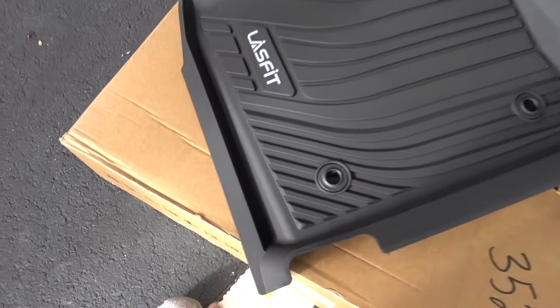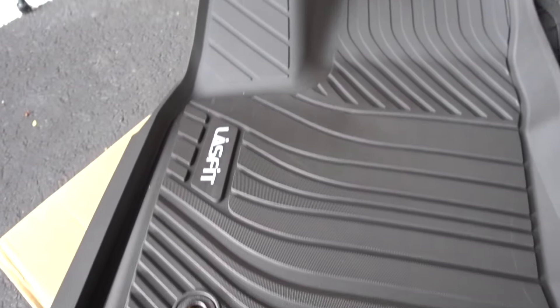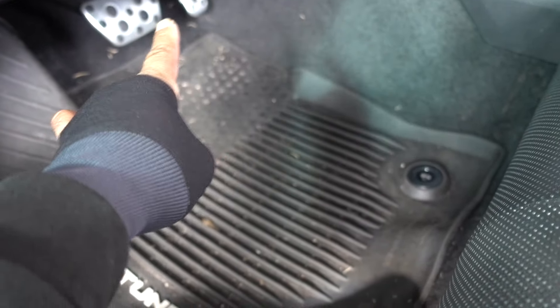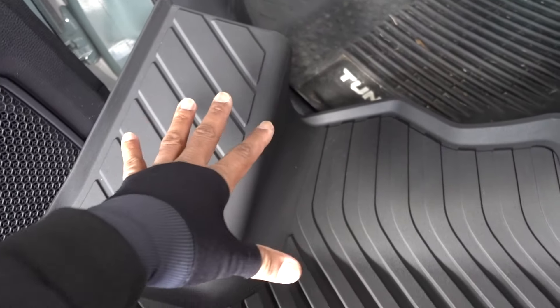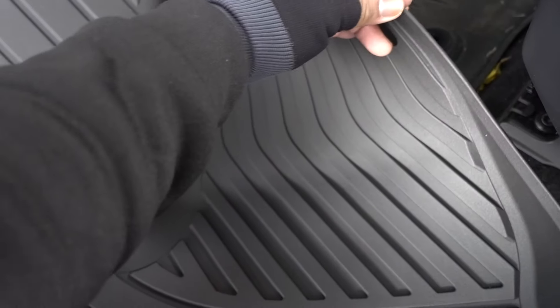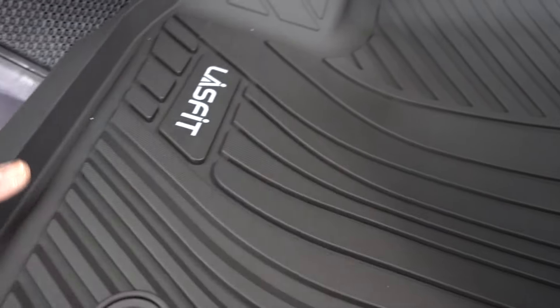This is the new LastFit floor mat — they're gonna have better coverage all the way around. Compared to the stock ones, these are longer, they lock in place like the originals, and the material is really resistant. I used to have LastFit on my RAV4 so I know the quality is good. They're gonna be odorless and resistant — with cold or heat they're not gonna crack, move, or lose their shape, which is important.